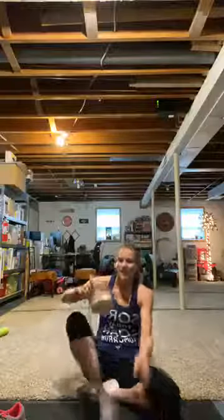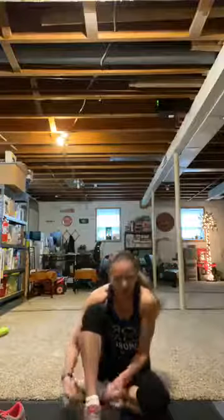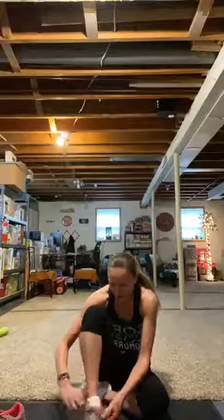Good morning guys. Happy Saturday. Forgot to put my shoes on, so I'll put them on now. How are you guys today? Are you ready for a good workout?